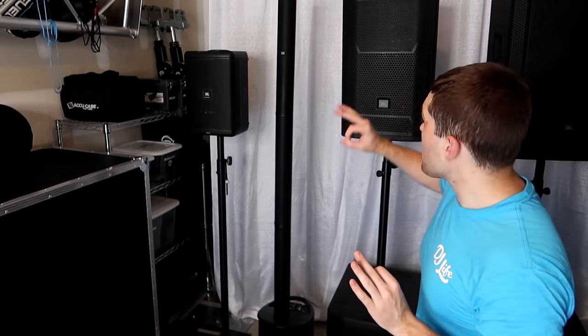My main wedding reception sound system is the JBL PRX 712 tops with the PRX 715 subs. This is what I use for 90% of all my weddings as long as they're under 200 people. If I have a wedding reception in a really large room or over 200 people, I bring out my two SRX 715s with my two JBL VRX 918 subs. For school dances I pretty much never use my PRX rig — school dances are a lot of hip hop, and those 15-inch subs just don't deliver the bass output I need for hip hop.